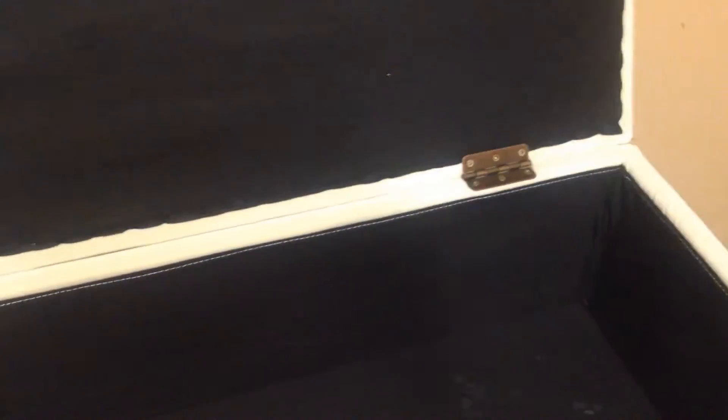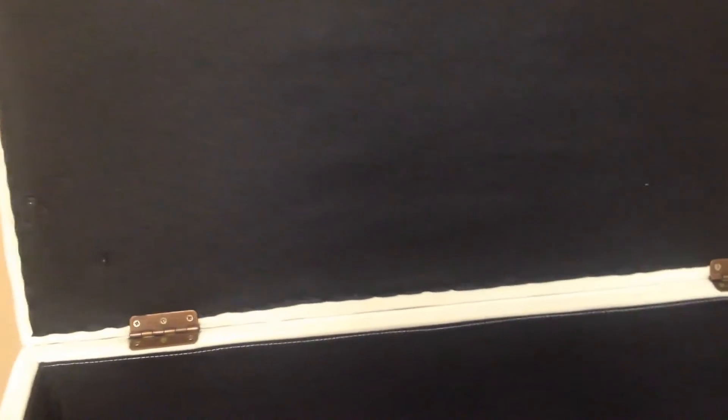The interior opens to reveal a nice clean place to put your stuff. It is hinged and the hinges are perfect, and the backing is on the top without any issues or rips.